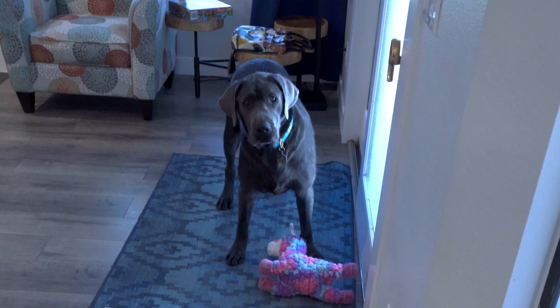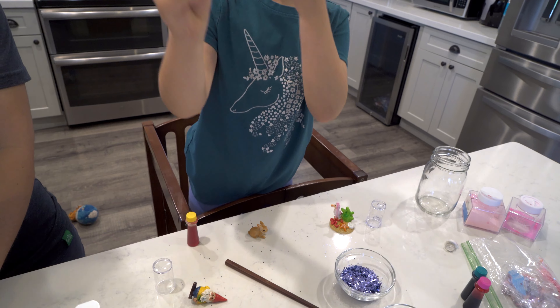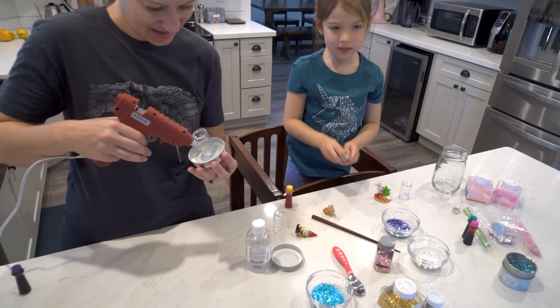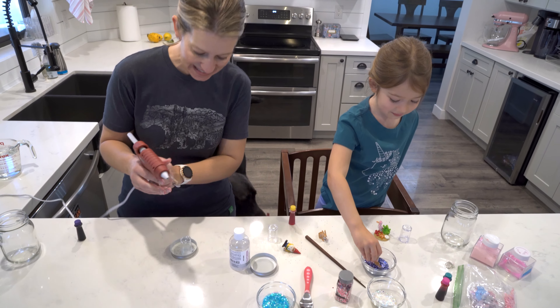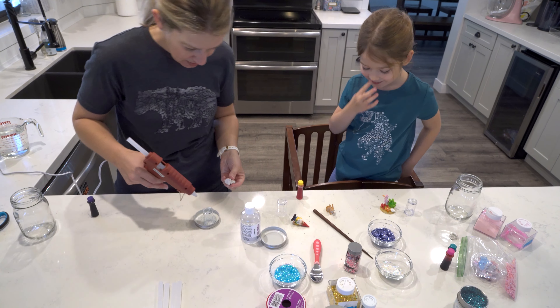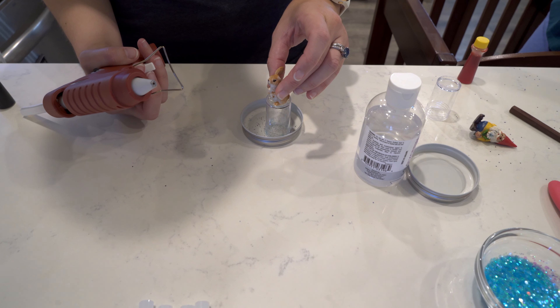Clowder did eat the bunny ear! This bunny is Cutesy because she has a cute necklace, and this one is Nibbles because he likes to nibble on everything. Nibbles is even nibbling on the lid — don't eat the lid! He's eating the glitter! Alright, let's get Nibbles onto the lid with some hot glue, just like that, and let that cool.